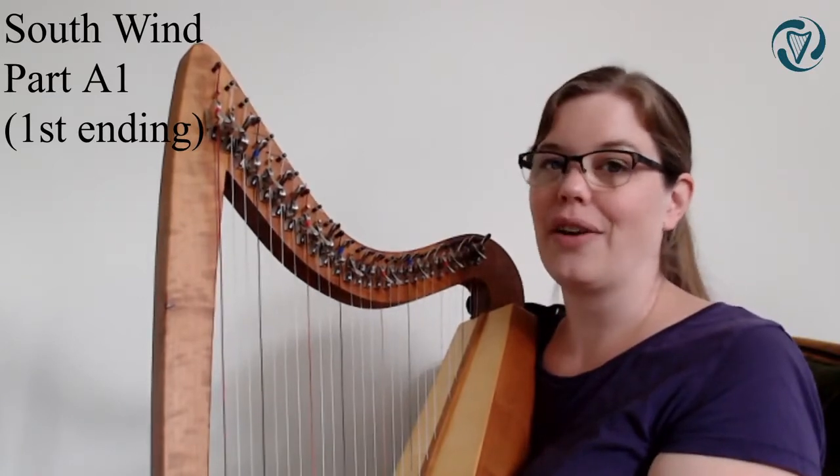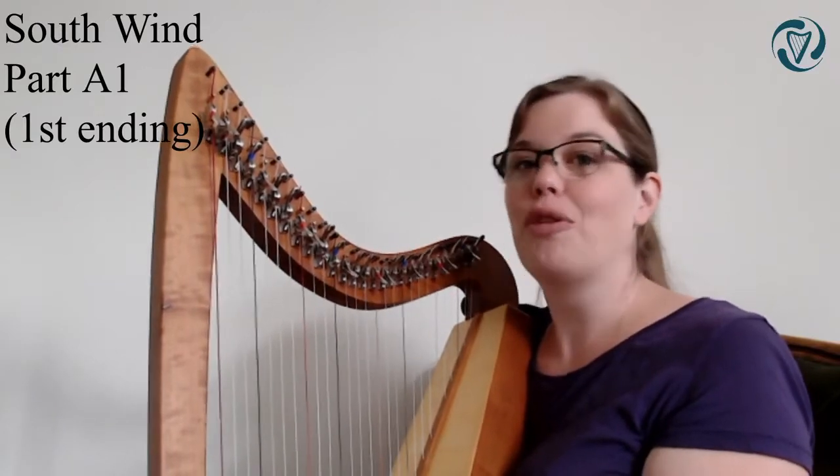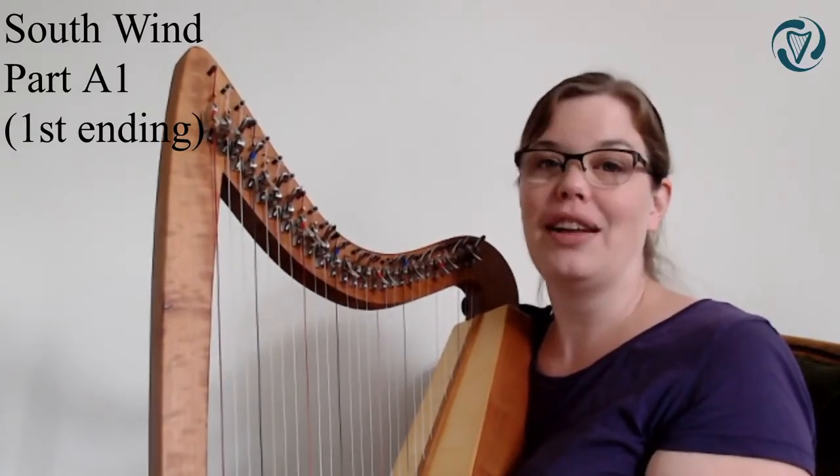I'll teach you the second ending now so that you can also play that. If you're having a bit of trouble still following, just go back and rewind the video and play along whatever you can.